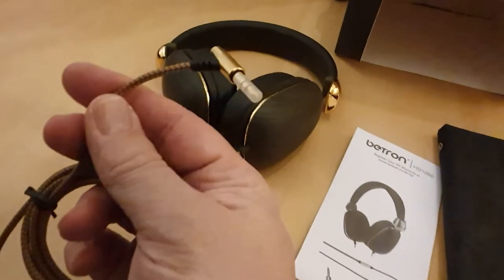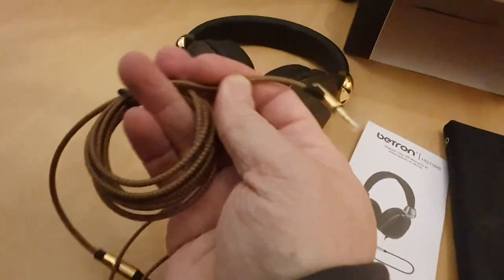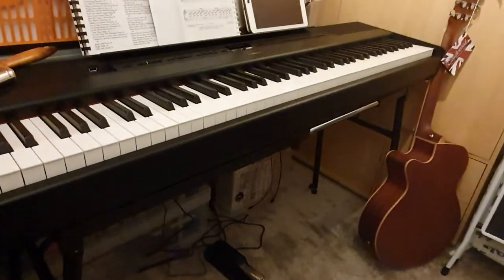And this is the end — it's a 3.5mm jack plug end, it's got a protector on it. I can use an adapter to step it up to a bigger jack plug, which I will need for this input on my Yamaha P515.